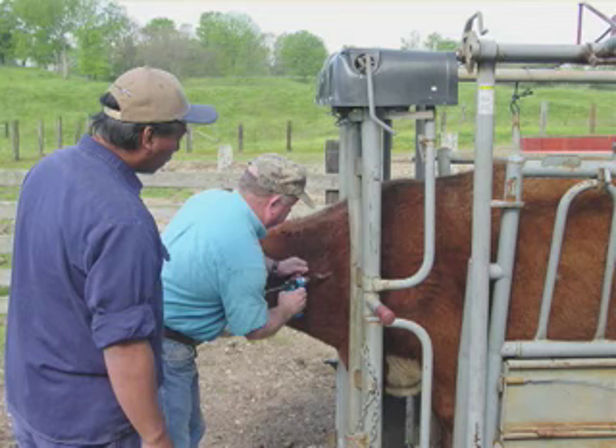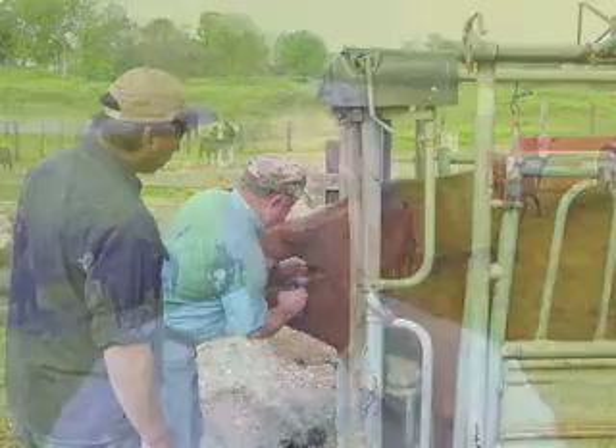First thing we need to do is isolate this animal when it's first brought on the farm. Hopefully it's been vaccinated and it's not going to be bringing any diseases on the farm, but it's just good practice to bring an animal in and have it isolated about 30 days to be sure that we don't have any major health problems.